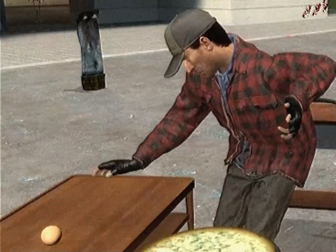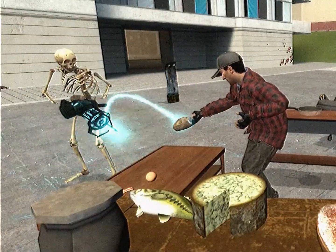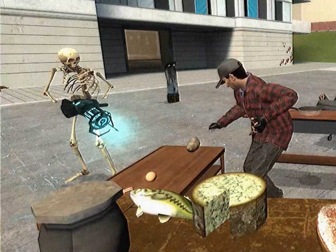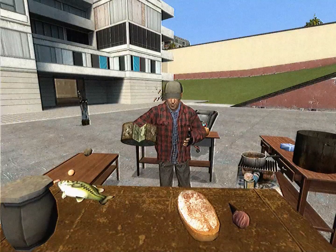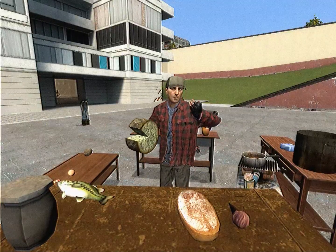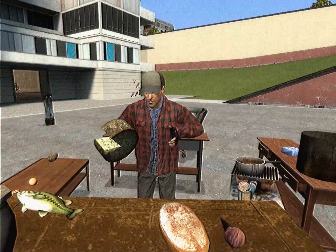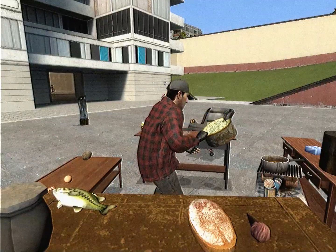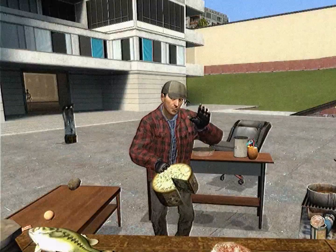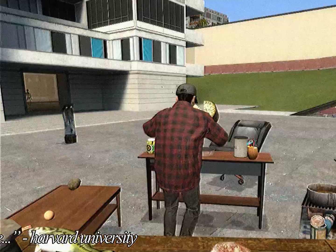Hash browns are usually made with potatoes but... High sodium intake is not that great for you, so therefore cheese is probably a better option anyway.